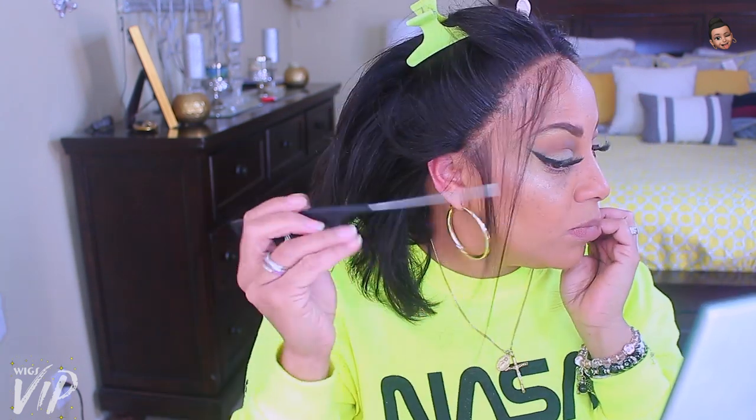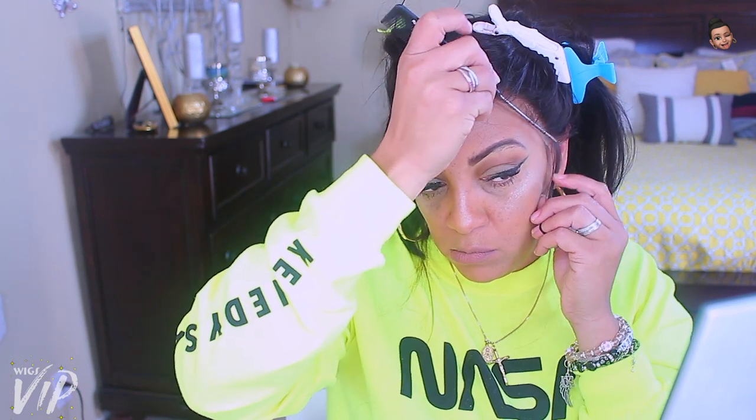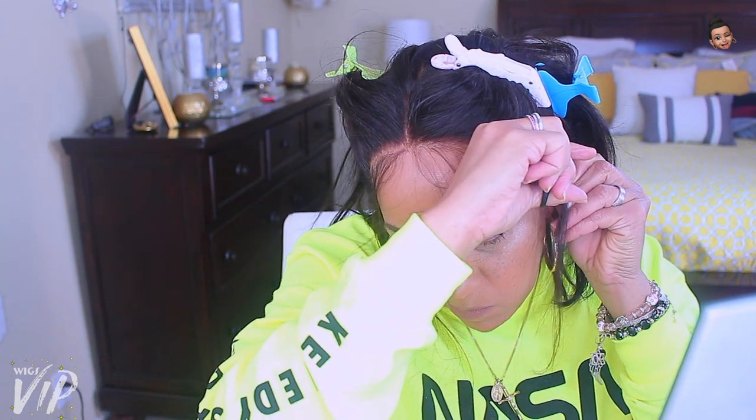This is a really nice wig. I'm not the bob girl, but I think this one came out really cute. I'm happy I didn't have to do much — that's a plus plus. They also have a lot of sales going on, and if you spend $400 on a wig you will also get one free.